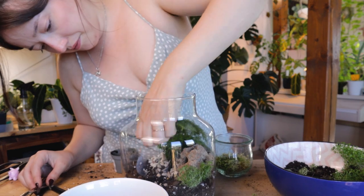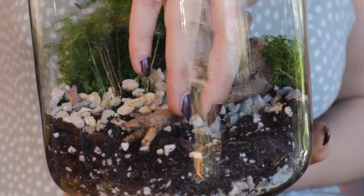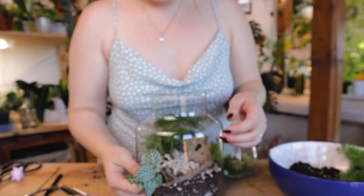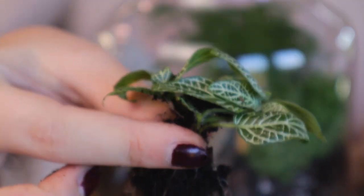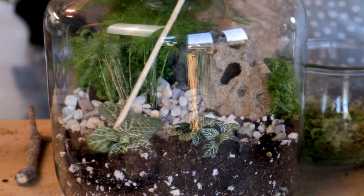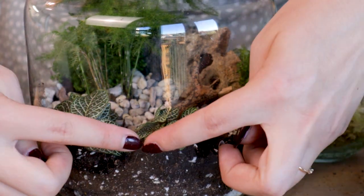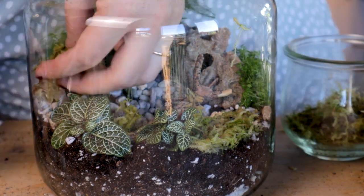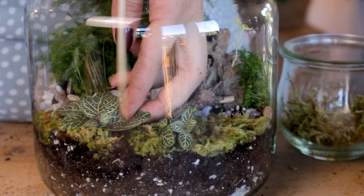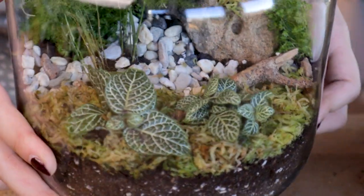I want to have two stories to the terrarium — a back layer that is a little bit higher and a lower front layer. I'm placing a little wooden stick that's supposed to look like a fallen tree. I'm going to plant the fitonias in the front somehow. I also want to add in some of the living sphagnum moss at the bottom front layer and just try to plug it in. Okay, we have the moss layer in front — it will hopefully grow in even more once it's settled.